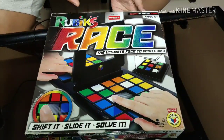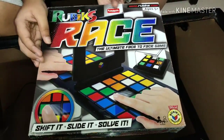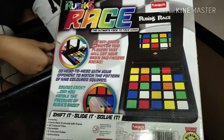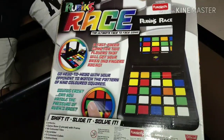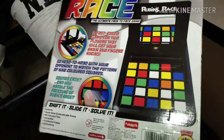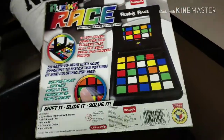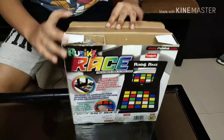It is made for ages 5 and up, it's a Rubik's creation, and it says 'Shift it, slide it, solve it.' Now let's see the back. Wow, it's so colorful! It says 'a fast-paced game for two players that will get your brain and fingers racing — go head-to-head with your opponent to match the pattern of nine colored squares.' Sounds easy — can you handle the pressure of Rubik's Race? Let's find out!